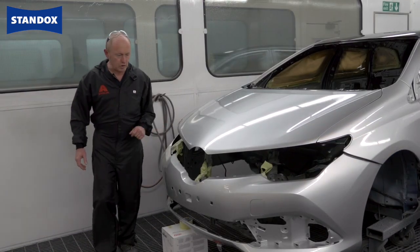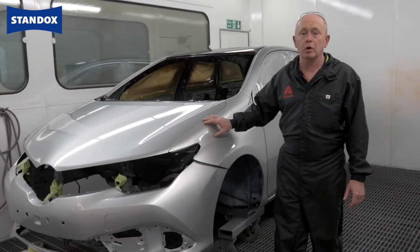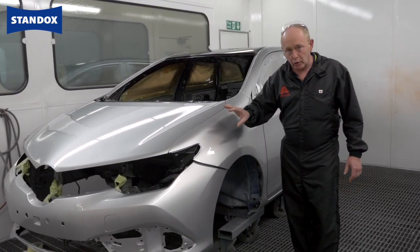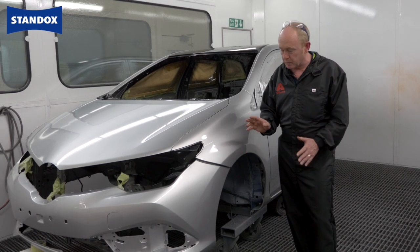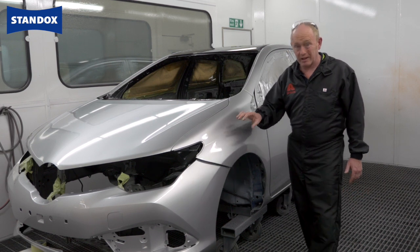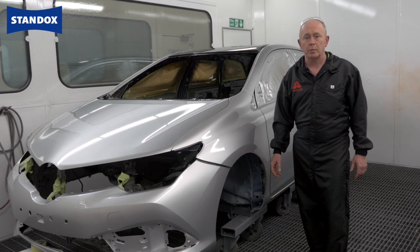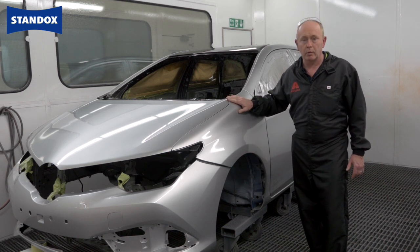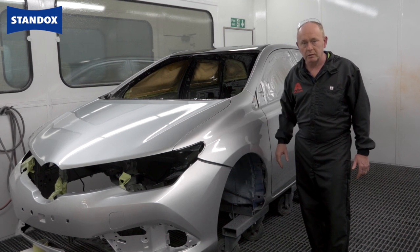Here we have the finished job. As you will have seen, this process benefits greatly from using a multi-purpose primer surfacer — not only does it have excellent anti-corrosion properties, but also great adhesion, which makes it suitable for both metal and plastic substrates. Together with our Standox blue base coat and Standox VOC Performance Pro clear, you have a very reliable system for these everyday types of repair. Thanks for watching, see you again soon.